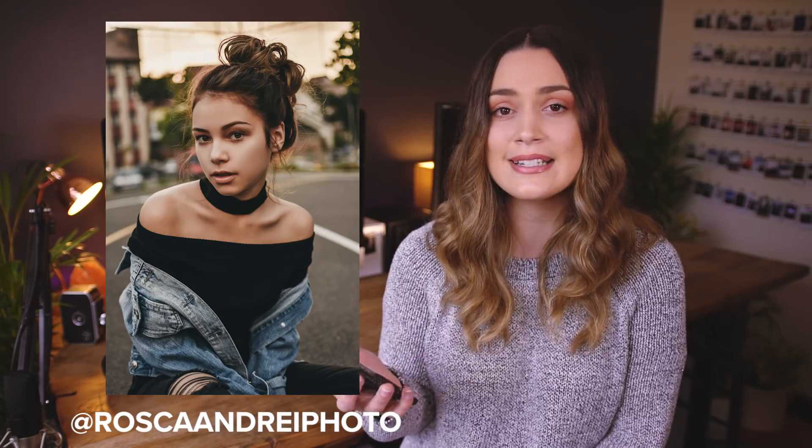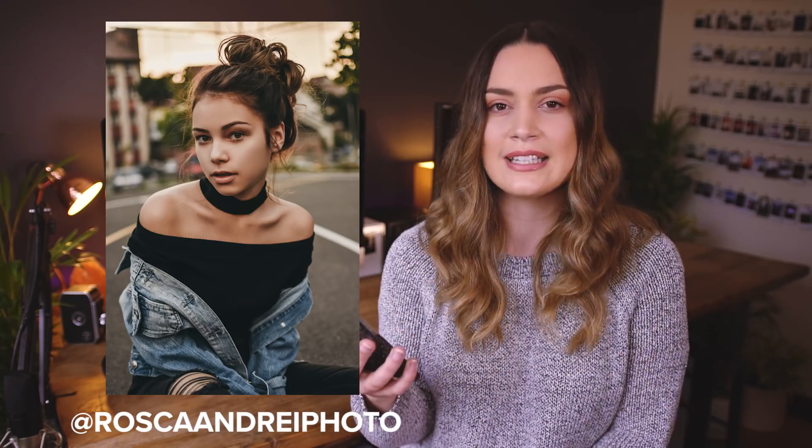I would recommend practicing and experimenting with different types of retouching. Frequency separation is really great if you want to keep a lot of texture in someone's skin, and I've got a tutorial about that — I'll leave that link down below. Shameless self-promo! But I feel like that's something that would really improve this portrait and make it look just a little bit more realistic, like a really nice, simple portrait of someone.